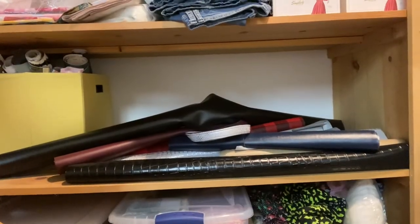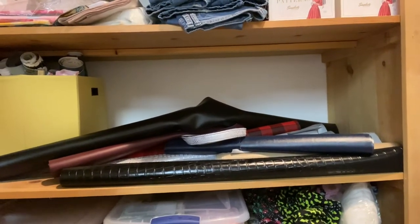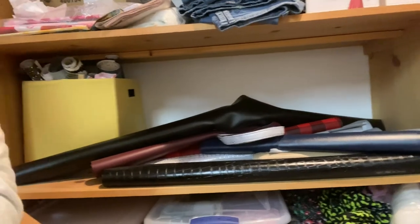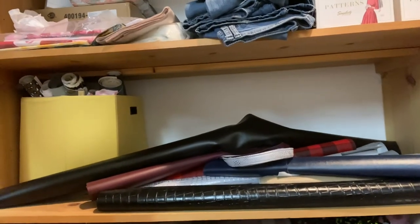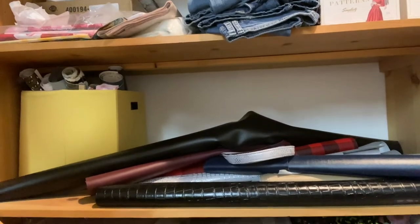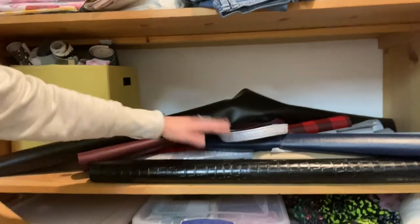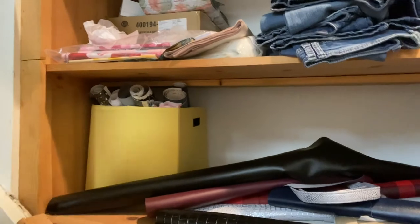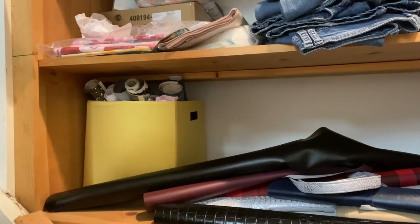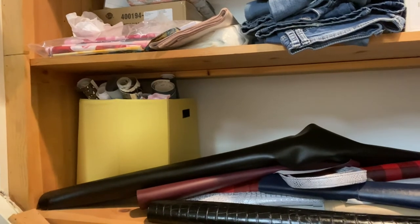So the last little bit — sorry I couldn't get a good angle with my tripod so I'm just holding it, sorry if it's shaky. This is where I keep the majority of my vinyls and faux leathers for bag making. I just keep them in a roll and stash them all in here. This little bin is my smaller pieces as well as little scraps that I want to save.